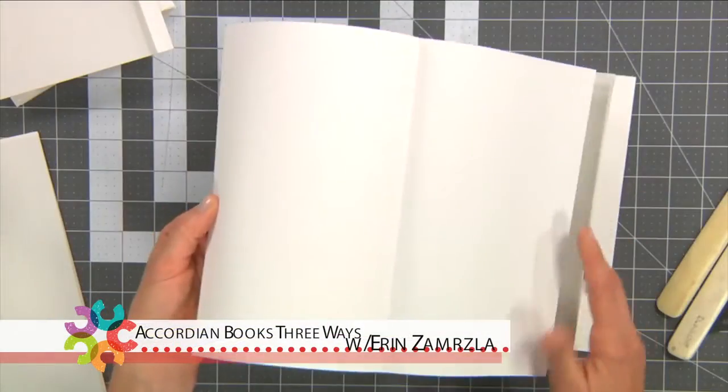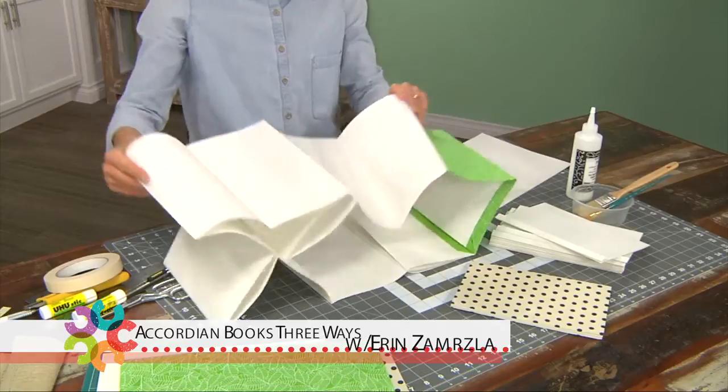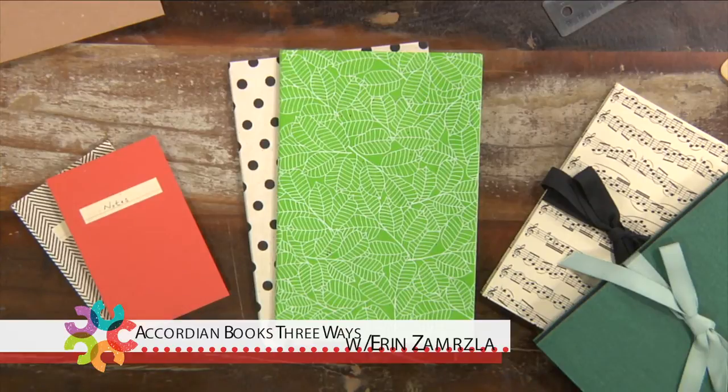Do accordion books seem too complicated or not very functional? I'm going to show you today how to make three different kinds of accordion books that are very functional and simple to create. You might even find out that they're actually fun to make as well.